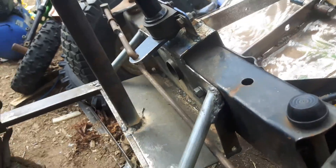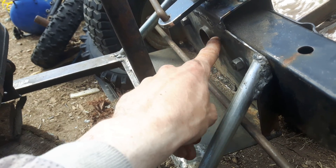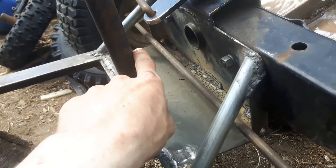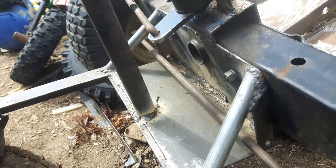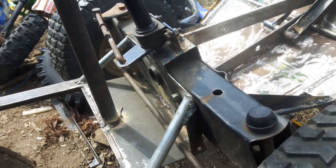For the clutch itself, I'm going to have a linkage here that hooks up to the pedal, comes through the hole, and then from there back under the seat. I'm going to have it so I can pin it with the pedal pushed in so you can start it, because otherwise you'd have to push the pedal and try to pull-start it behind you, which is not the idea.